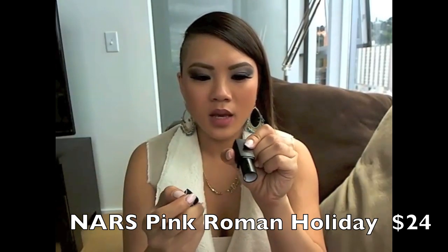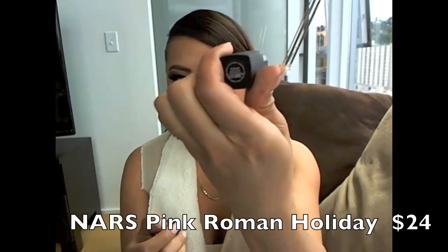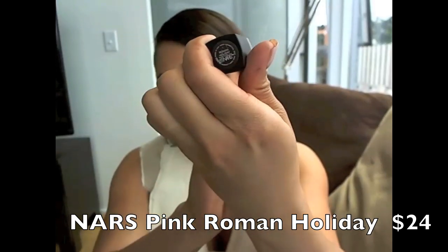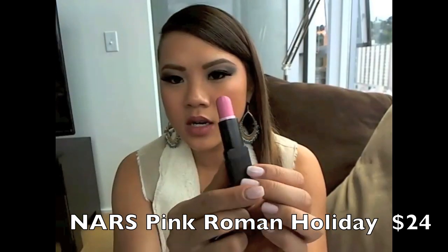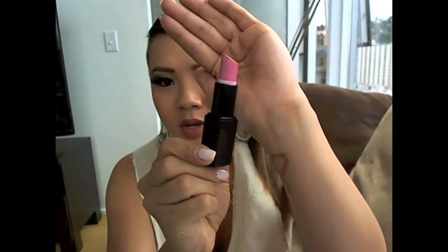And if you mess up, you can go back with the concealer and just touch it up. Now I'm using my NARS Pink Roman Holiday. This is the color — it's super Barbie pinkish, so cute. I've been using it a lot.